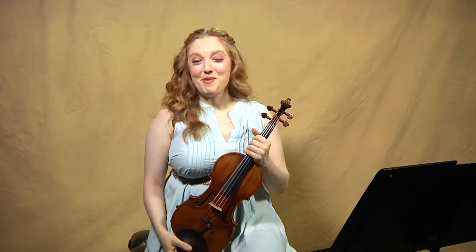So those are some of my thoughts about the Loure in E major. I'm Rachel Barton Pine, and thank you for watching RBP on JSB.